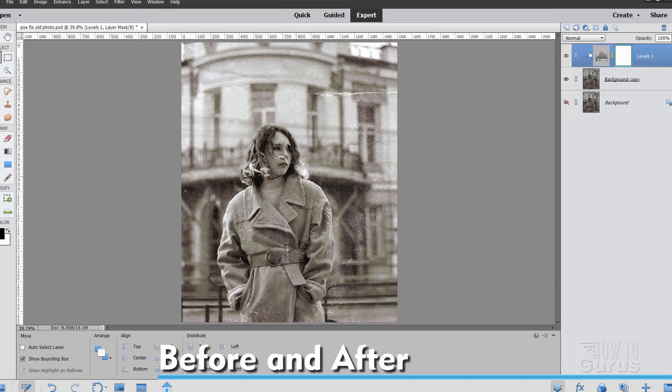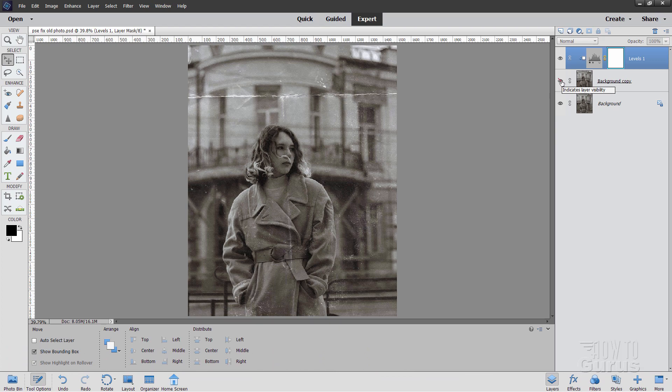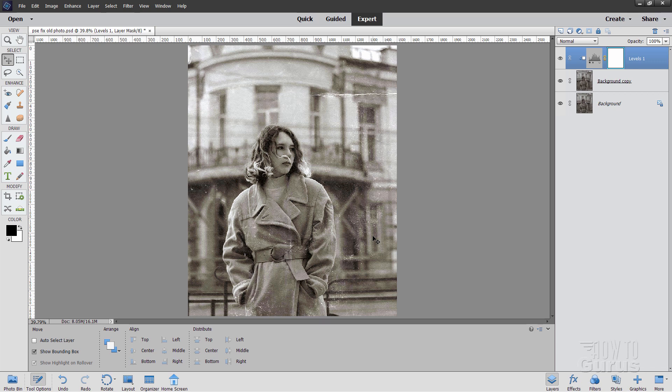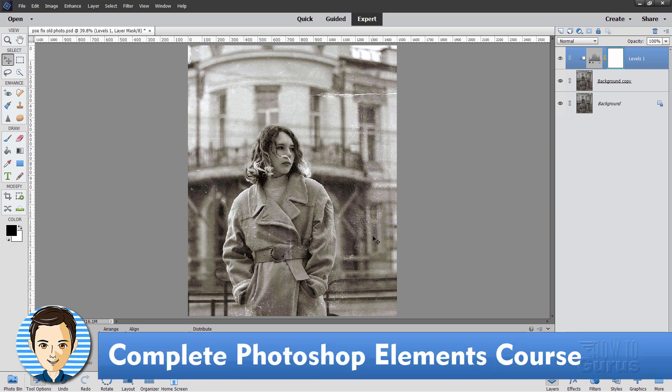Let's see our before and after. Of course I only adjusted the face, a bit up in here, and a little bit of the jacket — but there's our before, and there's our after. Looks much sharper. If I spent the time to finish this it'd be a lot cleaner looking and we'd have a real nice photograph. So there you go — that's how to do basic photo retouching on a damaged photo like this. If you like this video, hit that like button, click share, click subscribe, and make sure you check out my complete training course for Photoshop Elements. There's a link for that right down there in the description. I'll see you next time.